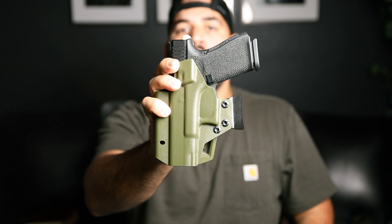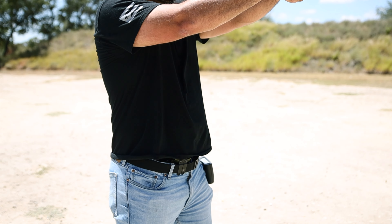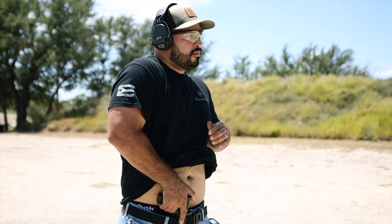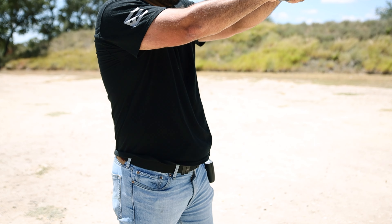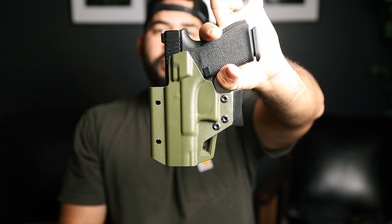Hello guys, this is Puerto Rican and today we got the T-Rex Arms Raptor Holster. I do a lot of reviews for different holsters. I am primarily an inside the waistband holster carrier. I like to carry appendix — I think it's very accessible, very convenient, sometimes not the most comfortable. But carrying a gun is very high-risk, and you do it to defend yourself and the ones you love. Here we have the T-Rex Arms Raptor Holster.